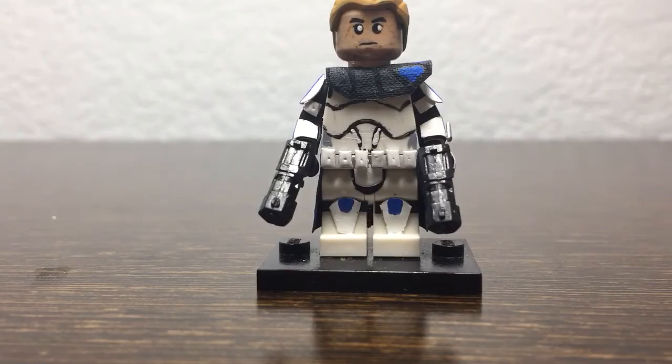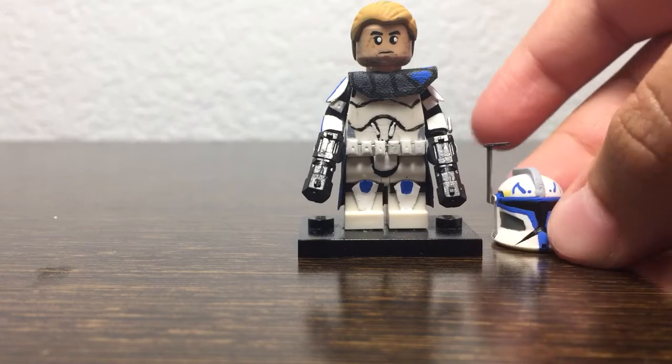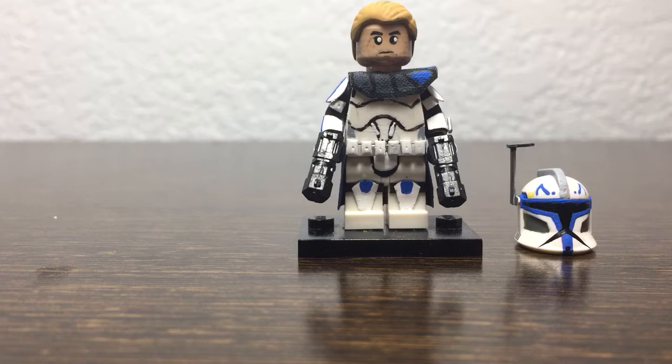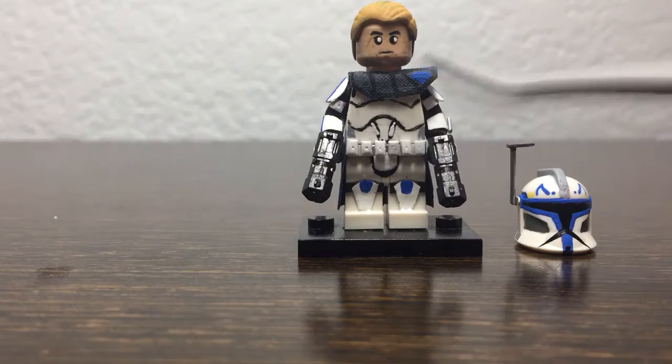Hey guys, welcome back to another video. Today I have the review on my custom Captain Rex. This minifigure started out blank, and you might be wondering what head and hairpiece I used, but we'll get into that later. First off, starting with the chest or torso.